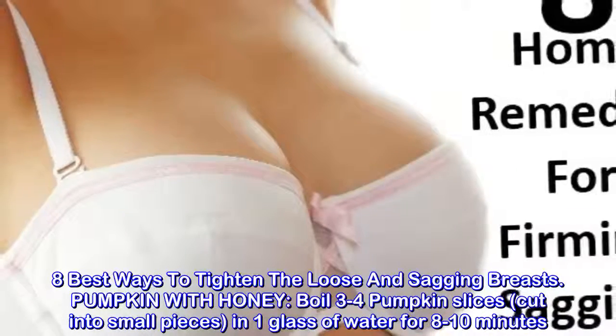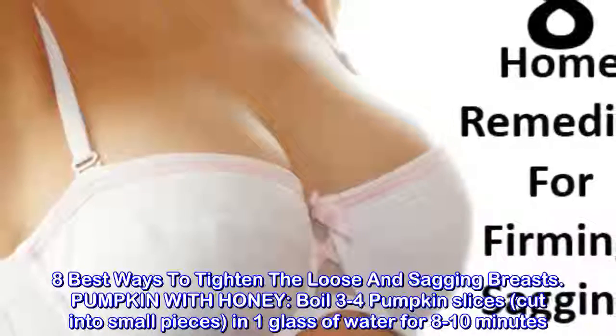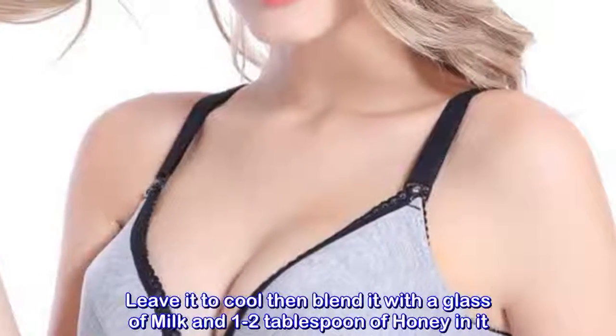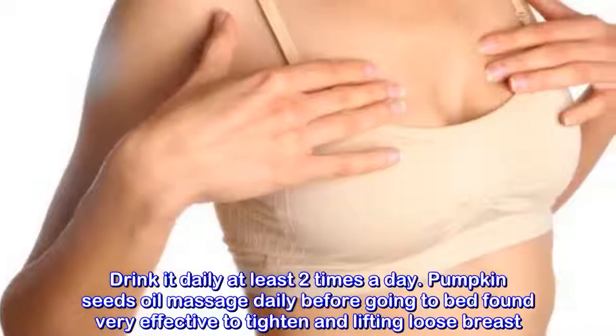Eight best ways to tighten loose and sagging breasts. Pumpkin with honey: boil three to four pumpkin slices cut into small pieces in one glass of water for eight to ten minutes. Leave it to cool, then blend it with a glass of milk and one to two tablespoons of honey. Drink it daily at least two times a day.